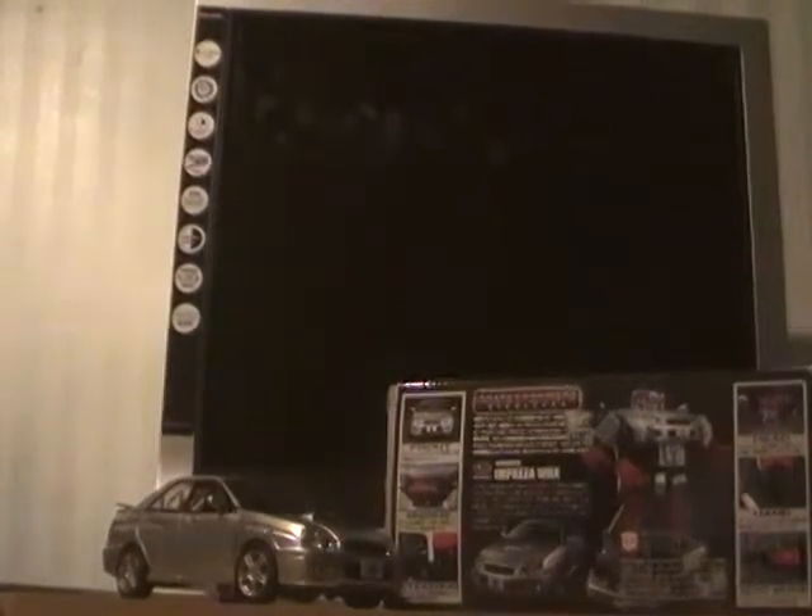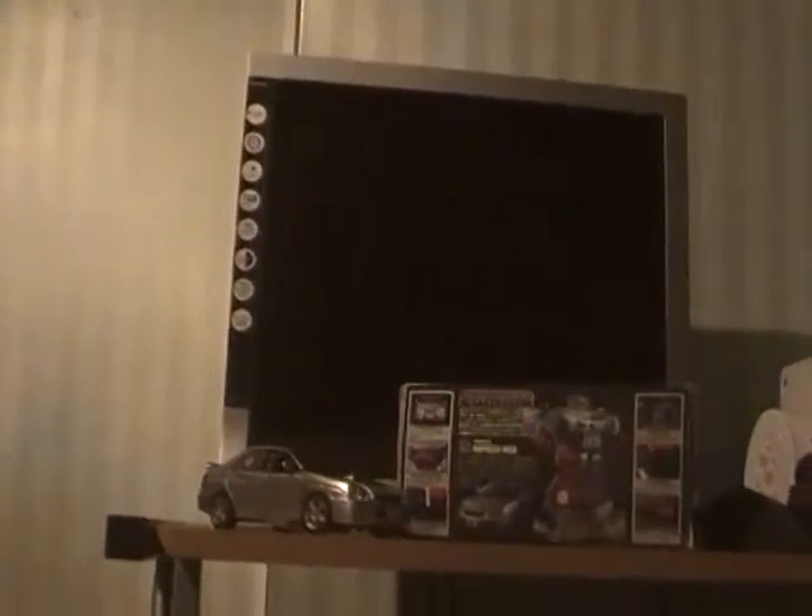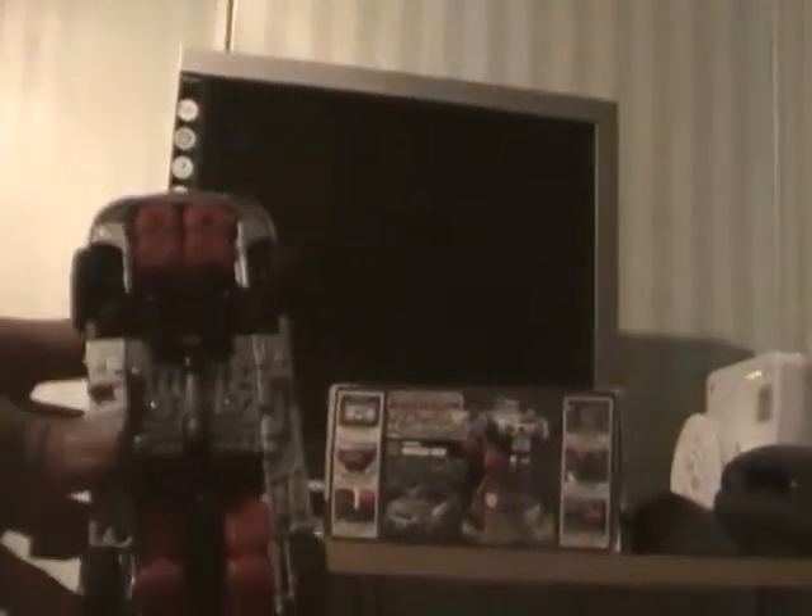So to transform Silverstreak it's real simple. What you want to do is first of all open his car doors, then take off his bumper. It's been a while since I've transformed Silverstreak. Next open up his hood and bring out his engine.